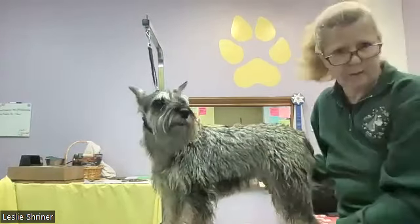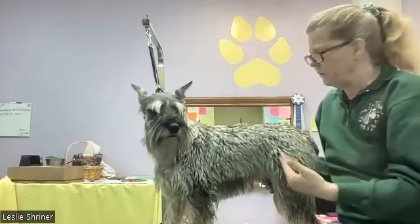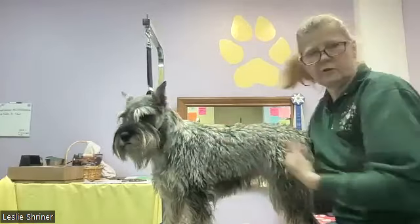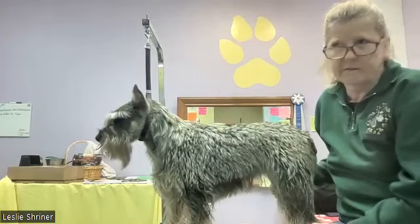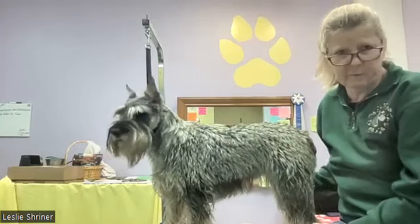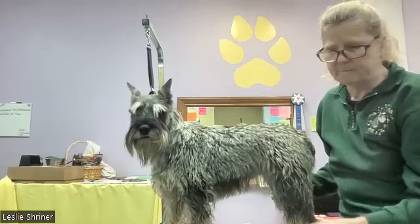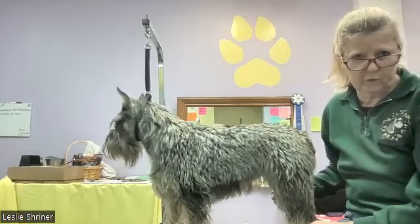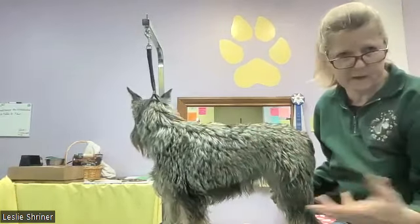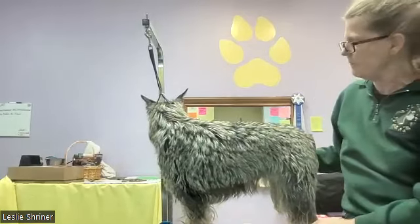That's a quick primer on rolling the coat versus section stripping versus stripping it all down. All of them are right for different purposes, different people, and different dogs — there's not a right way or a wrong way. Although if you're showing, you want more control over the coat length on different parts of the body to highlight the dog's virtues and not hide them.